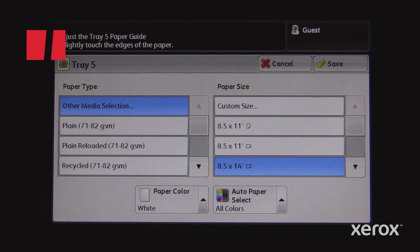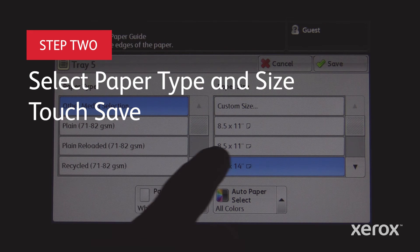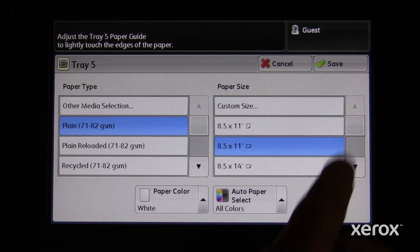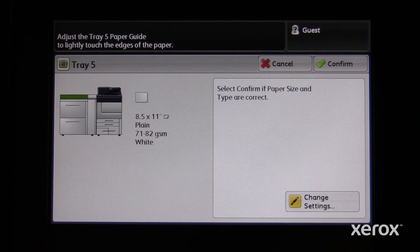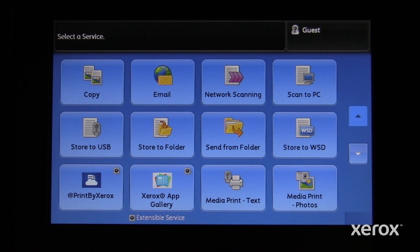Select the correct paper type and paper size, then touch Save. If the correct paper size is not listed, use custom size.